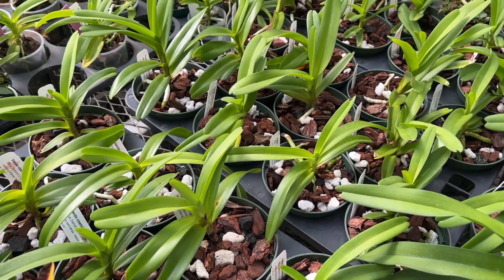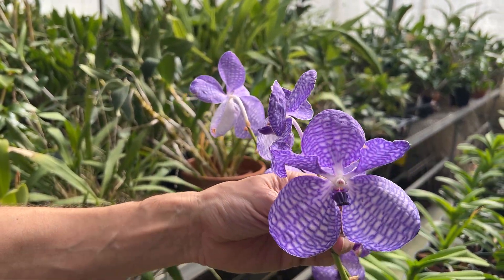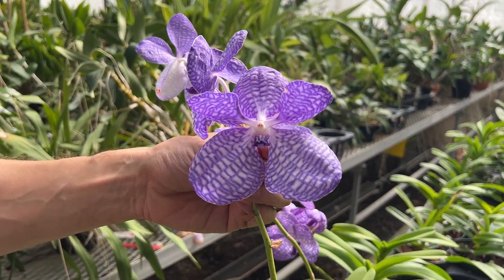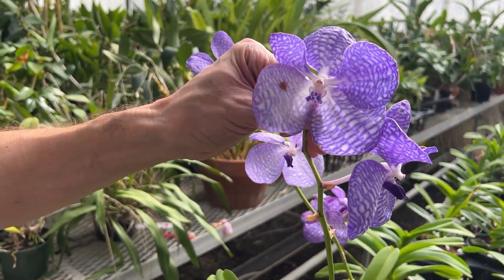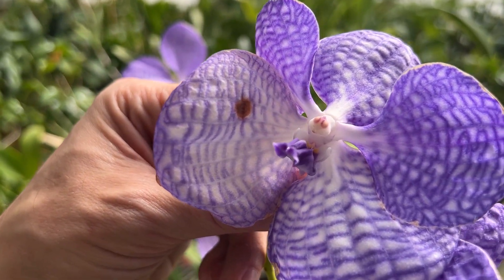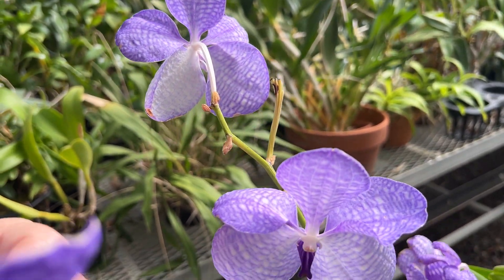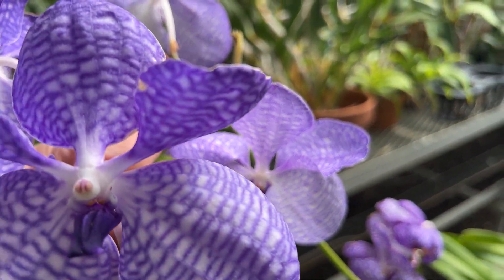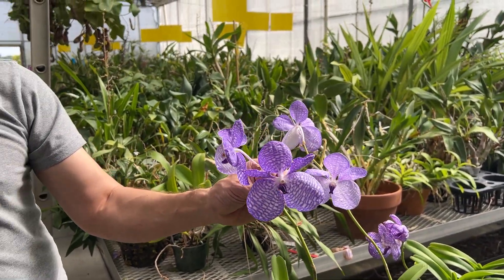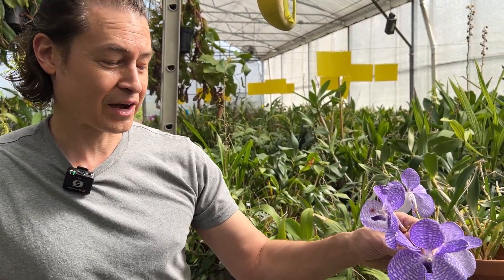These examples in flower are kind of on their way out — that's just the only ones we have right now to show you. But you can still see some of the full color on some of these flowers. As they age they start to fade back to white. Consequently, they'll also open up whitish especially if they don't have enough light. So that's another indicator that you need more light if they're not opening up with a lot of color. And the cooler the evenings, the more intense the color will be — if you can get down to the 50s you're going to get the most color out of these flowers.